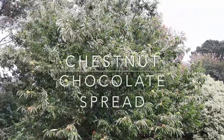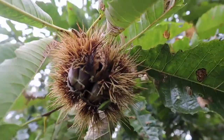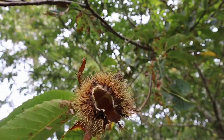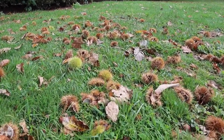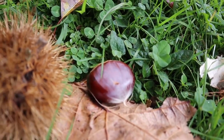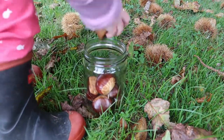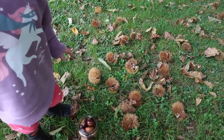It's autumn and it's time to make a chestnut chocolate spread. The spiny burr has opened and the nuts have fallen. The burrs have fallen to the ground with the leaves and also with them the chestnut — time for gathering. I hope to one day make it a family tradition to go collect chestnuts, so I'm starting my daughter off early. She's two and she's doing a wonderful job collecting chestnuts off the ground.